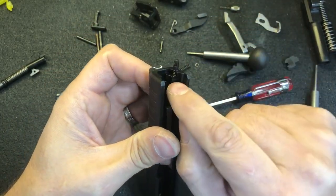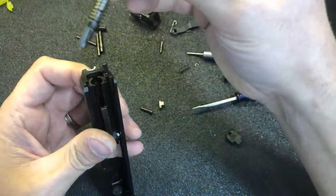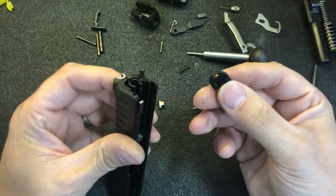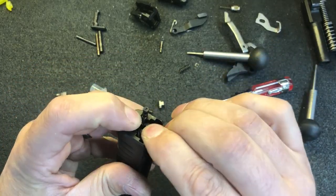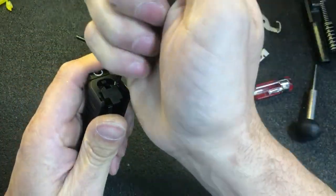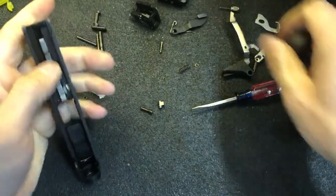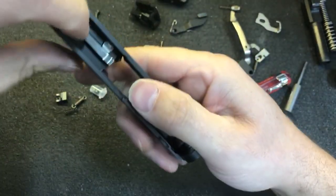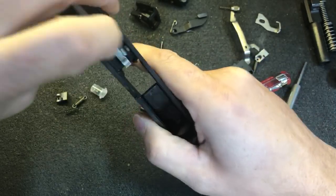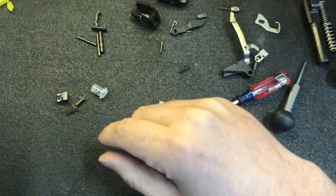You want to make sure this notch is lined up so you can install the striker retainer plate. Reinstall the striker, striker spring, and striker spring guide. Grab the striker retainer plate, hook it onto the striker spring guide. Use a small punch and depress the extractor spring until everything clicks in. Set that off to the side.